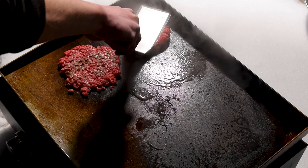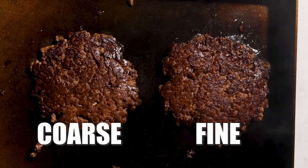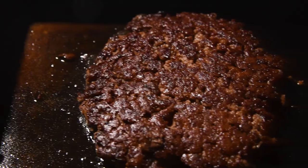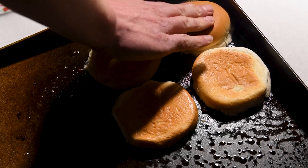But there is one place we both agreed: the smash burger. The fine grind allows you to get a better crust on the bottom because you get more contact with the griddle, and it's pretty obvious once you flip it over. The coarse ground one broke apart, whereas the fine ground one stayed together perfectly, and in the taste test it was the clear winner.